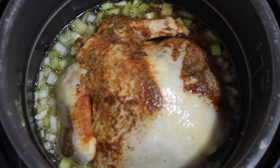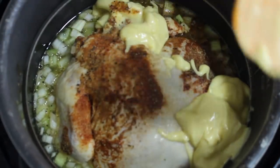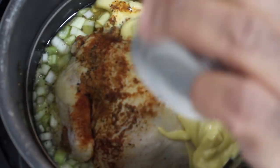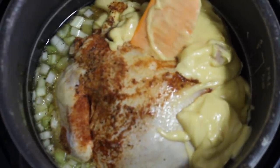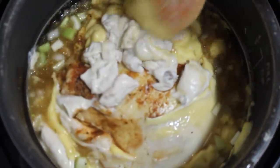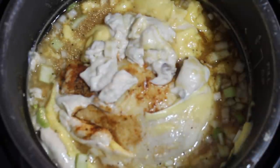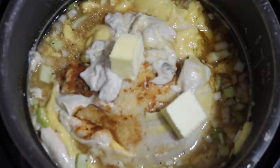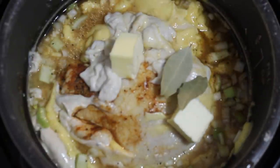The last thing we're going to add is our cream of chicken and cream of mushroom soup. There's one can of cream of chicken soup, there's my second can of cream of chicken soup, and we're going to go in with the cream of mushroom soup just to spice it up a little bit. I'm going to mix that in there. We're going to add the rest of our stick of butter to keep it moist. Then I'm going to add two bay leaves right to it.